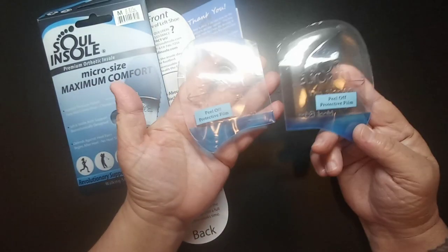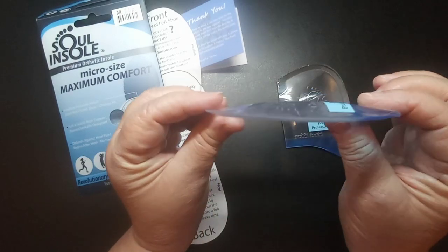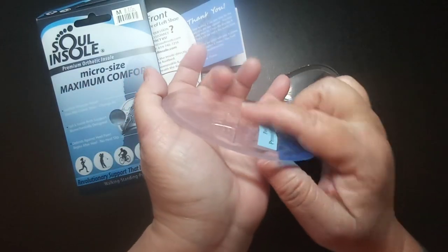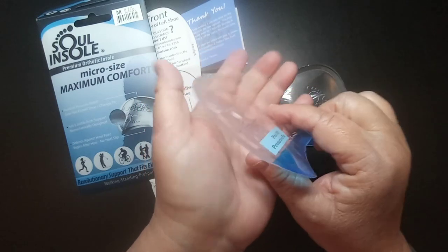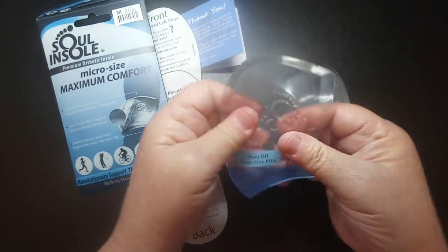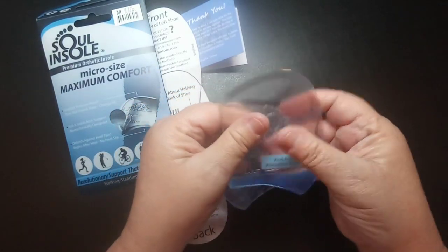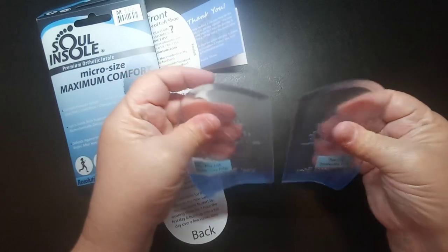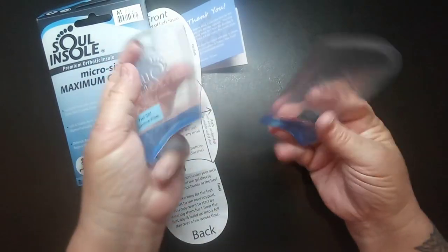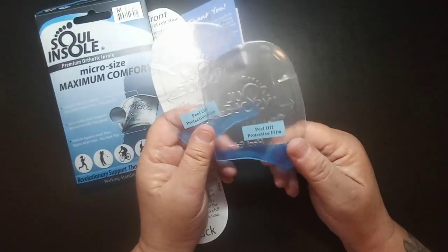I chose this one because I tend to wear a lot of flat shoes, like Vans, so I needed something with a little arch support. As you can see, you can see the support right there, and these are very comfortable — very squishy. They're not so hard on your feet that they'll hurt.